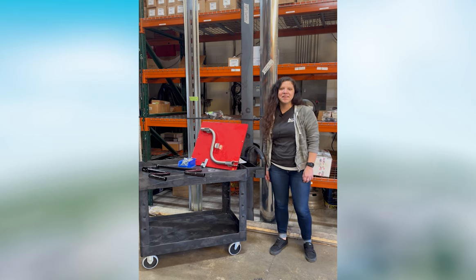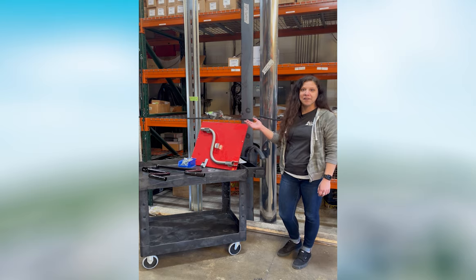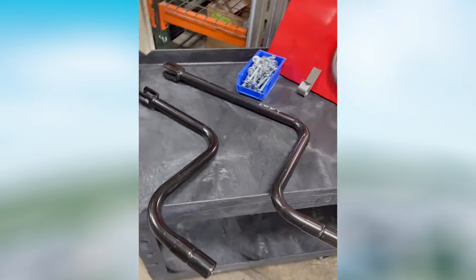Hi guys, my name is Kirsten. I'm here with this week's showroom spotlight. We're actually here in the warehouse today for today's video. I wanted to talk to you about crank handles and the differences between them.